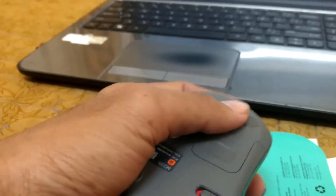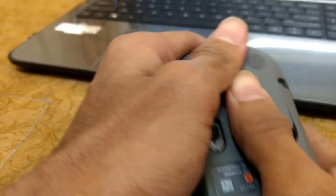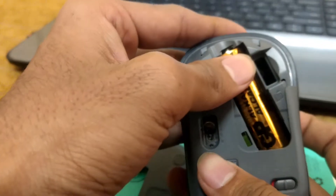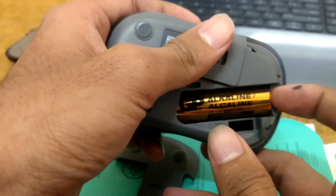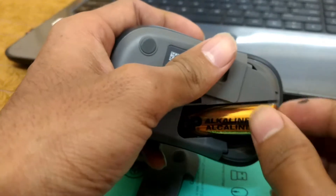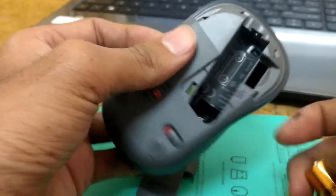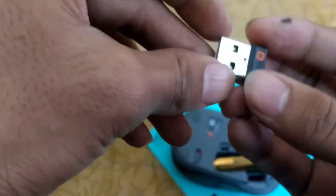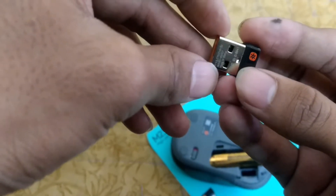The bottom contains invisible optics, which is a new technology introduced by Logitech in their newer mice. Let's remove the battery cover — it is a single-cell, non-rechargeable device. Inside, there is also the unifying USB receiver, which can connect up to six devices at the same time.